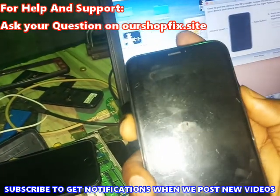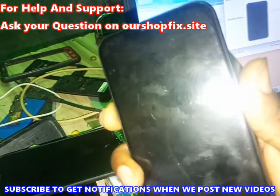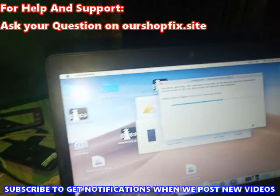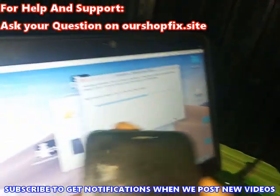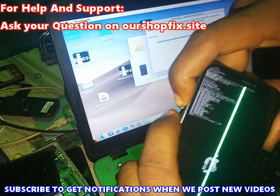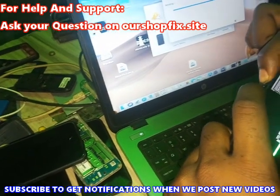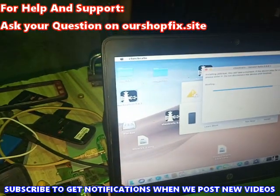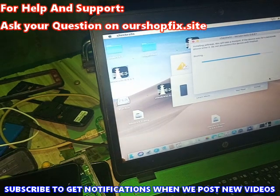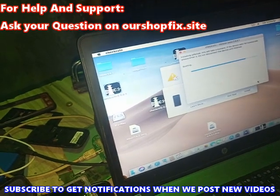As usual, hold down following the instructions given by checkra1n. The phone is now in DFU. Before the phone boots up, hold down volume up then the power button as well — do not release it, just keep holding. This will boot the phone to diagnostic mode instead of rebooting it to the home screen.